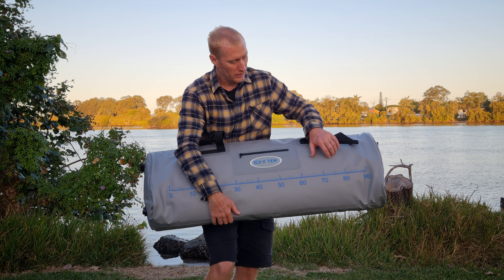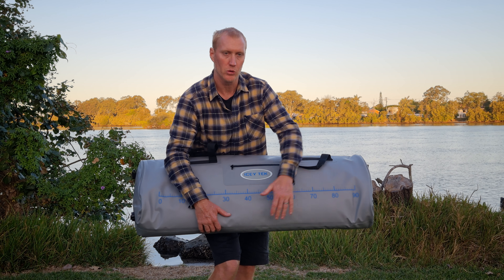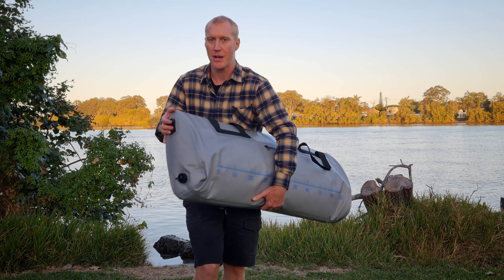We've got a ruler on here that goes to 90 centimeters, pulled in from the end, so you can use it for measuring fish — for compliance and also as a brag mat if you need to use it as a brag mat.